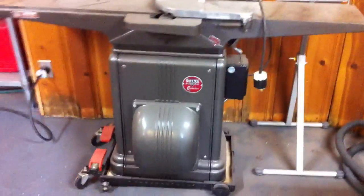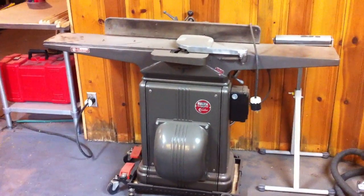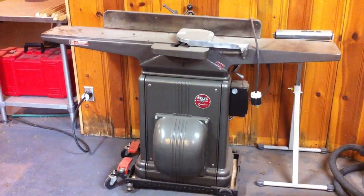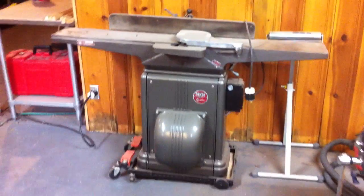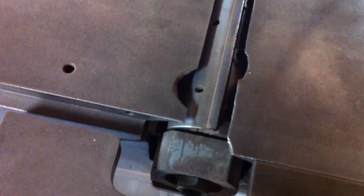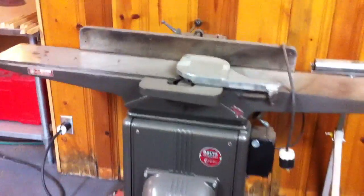Last but not least, we've got the Delta Crescent 8-inch — that's got a 1 horsepower wired for 220. Did a total restore on that one. Only major issue is it had a few incidents in the past at some point, but still runs, works wonderfully and cuts a nice smooth line.